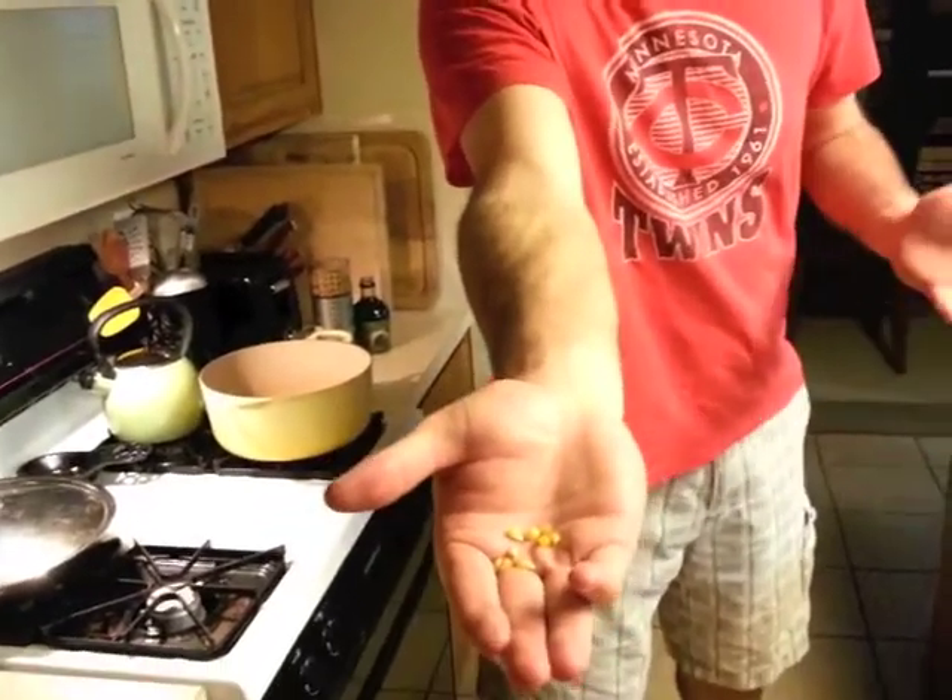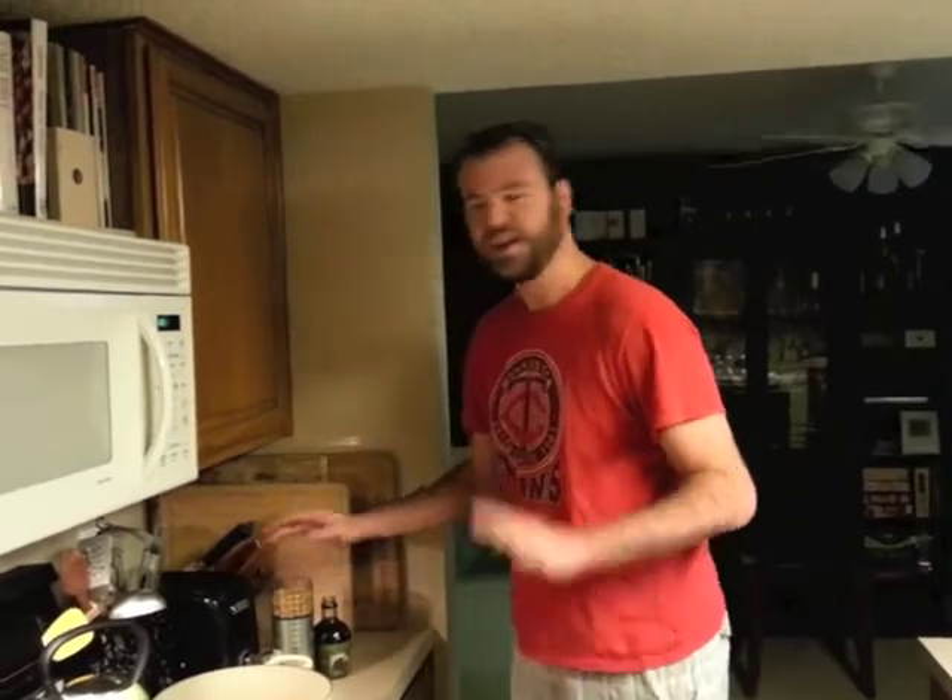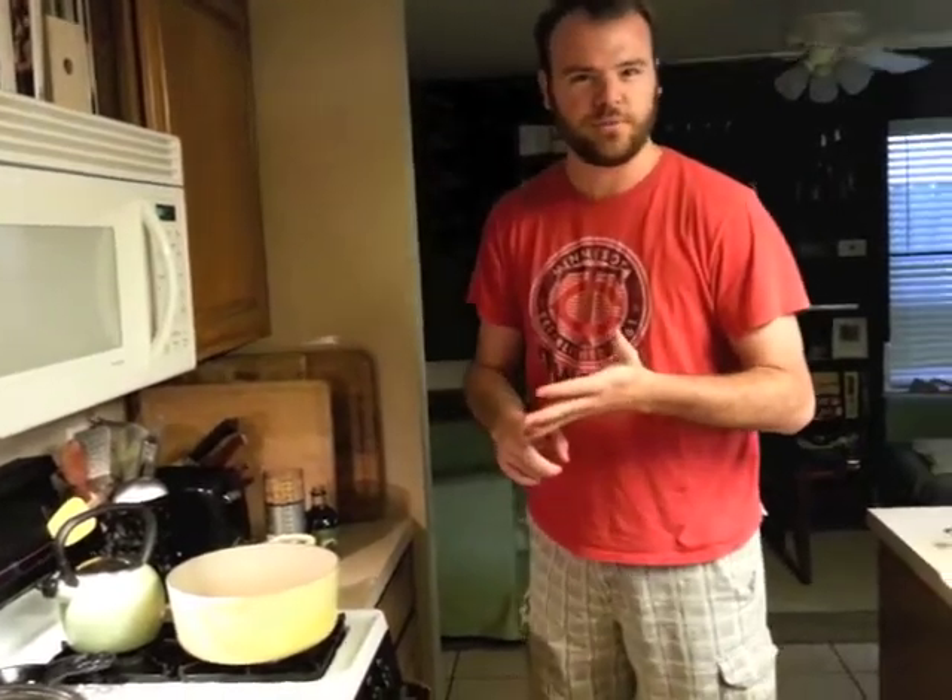Now, I know a lot of you out there probably just make your popcorn using a microwavable bag or maybe even one of those Jiffy Pop things. Forget that — that's not what we want to be doing. This is the good stuff here. This is how I've always made it, how my great-great-grandmother used to make it, and her great-great-grandmother before her.